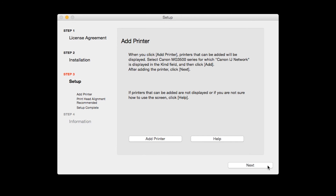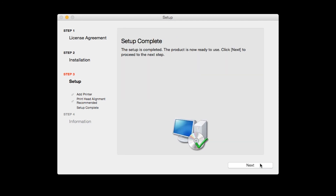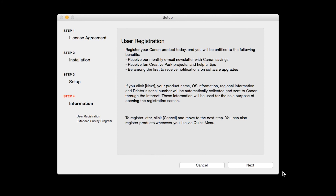Then click Add. Click Next. The Print Head Alignment screen will be displayed. Click Next. Click Next to finish the software setup. At this time, you will be prompted to register your product. If you choose to register at this time, a new window will open. After registration is complete, you can continue with the installation.